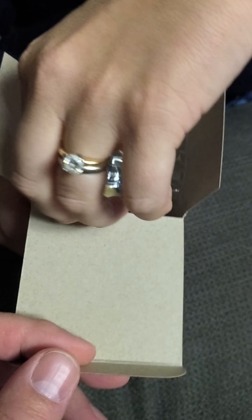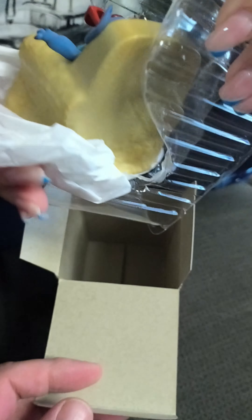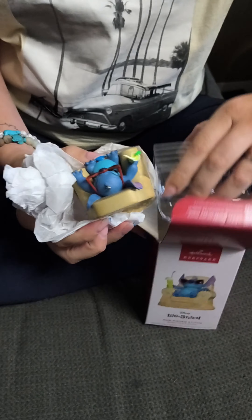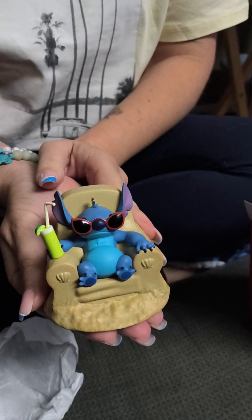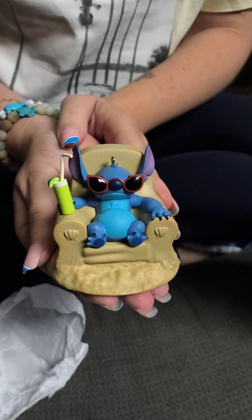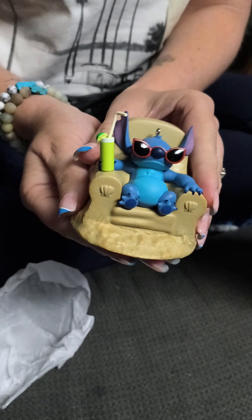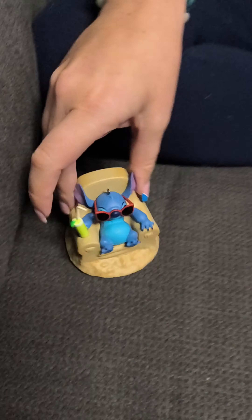Lilo and Stitch — Sun Kiss Stitch. Let's see what's in the box. There he is, sitting on his sandcastle chair with his little drinky drink with the lime in it — lime in the coconut, stir it all up! Doesn't say anything on the bottom, but yes, that's the Lilo and Stitch ornament of Stitch.